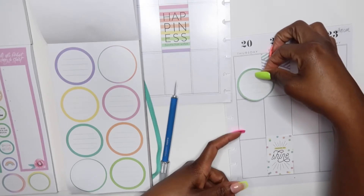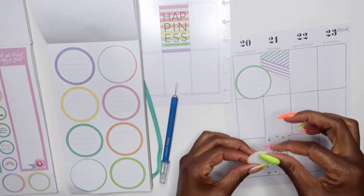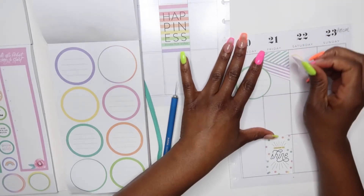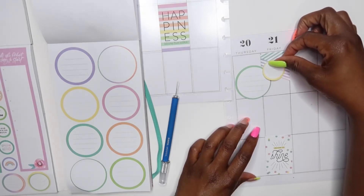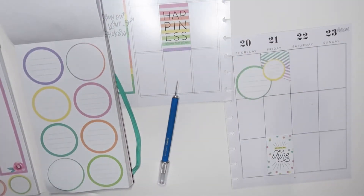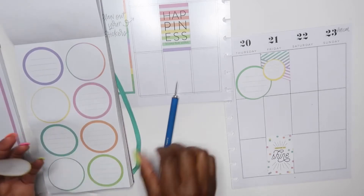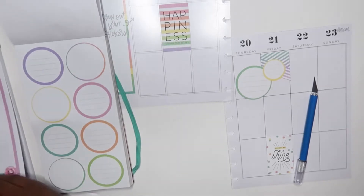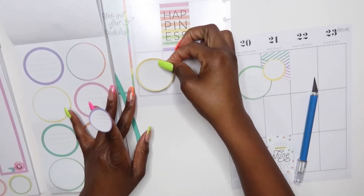This big circle is gonna kind of go right here, and then we can do the little yellow circle right there. I'm gonna do something similar on this side, so I think I'm gonna do the opposite color circles. I'm gonna do yellow circle — I'm gonna do different colors — I'm gonna do this yellow and a purple down here on the bottom.